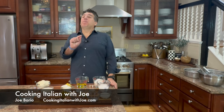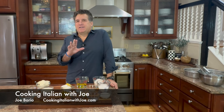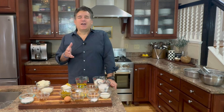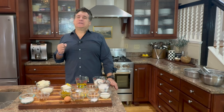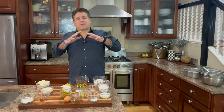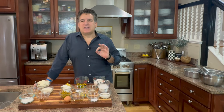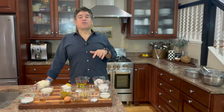Hey guys, welcome to my kitchen! We're going to make something exciting — I can't even talk I'm so excited. We're going to make a pistachio olive oil lemon cake. This thing is awesome, it's covered with a mascarpone cheese topping. It is delicious, fantastic, and relatively easy. Let's go over the ingredients!